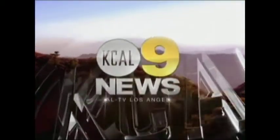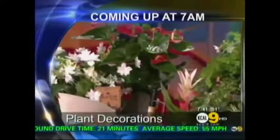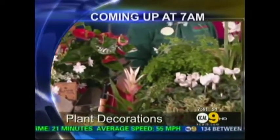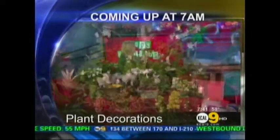In high definition, this is KCAL 9 News at 7 a.m. It's eco-friendly and cost-effective. We're going to show you some ideas on decorating for the holidays with live plants. You can battle this winter weather by bringing a bit of the outdoors inside. This morning, KCAL 9's Sandra Mitchell shares some tips from an expert on decorating with live plants.